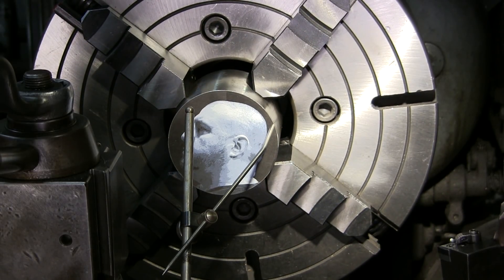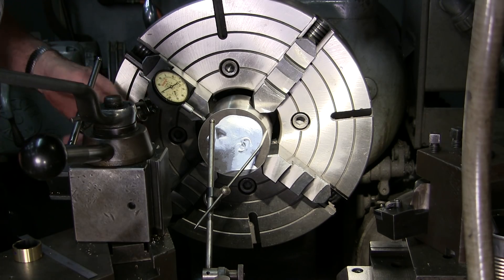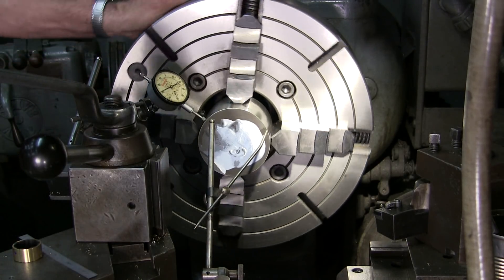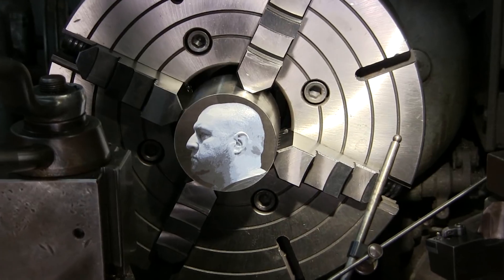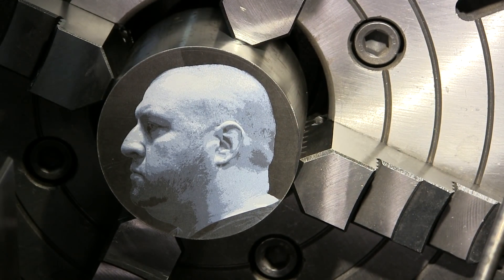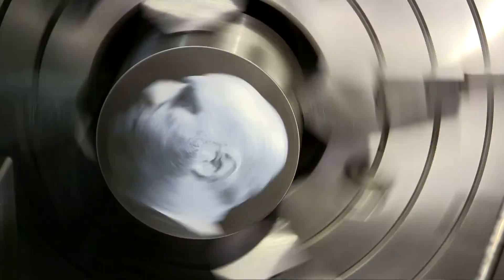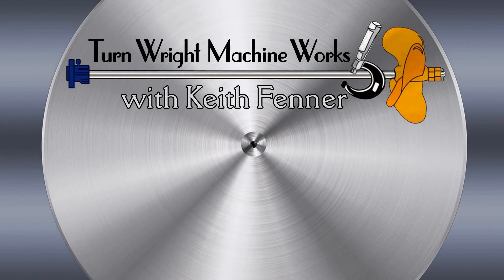Look how close we are. Back you out. Put the indicator on here. Can you see that? Three thousandths. Just like Adam said — there ain't no video, there ain't no proof. Two thousandths. Two thousandths. Two thousandths.